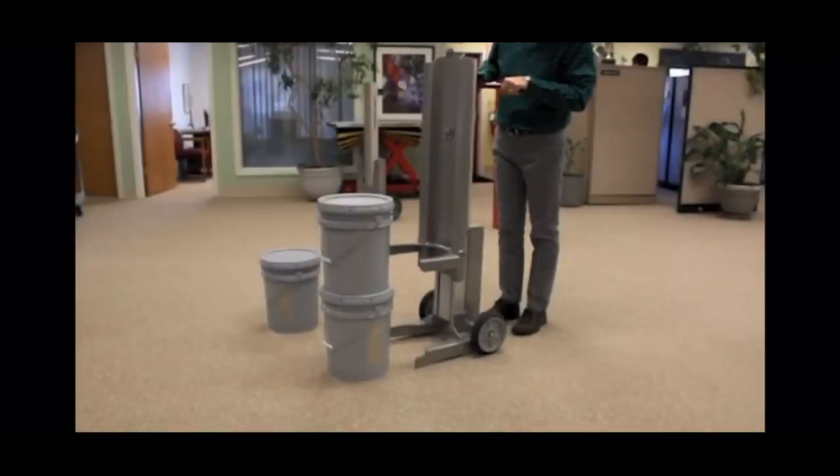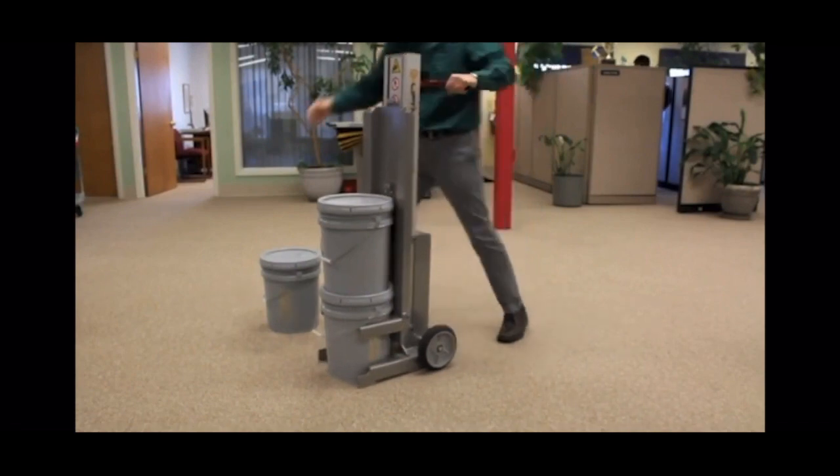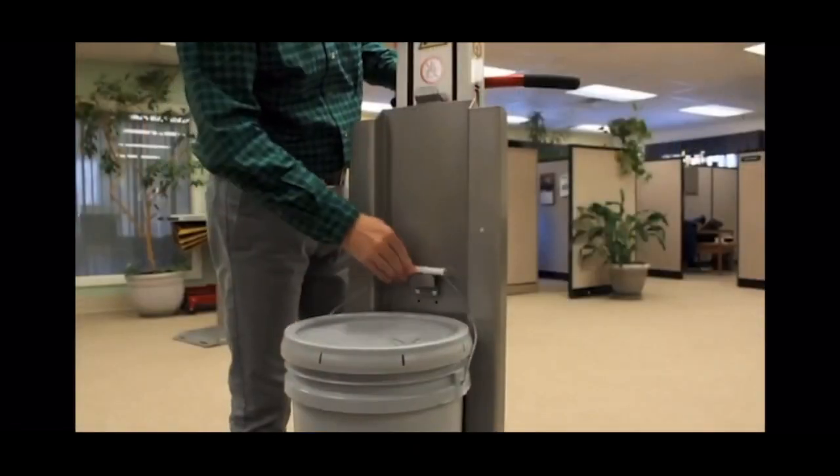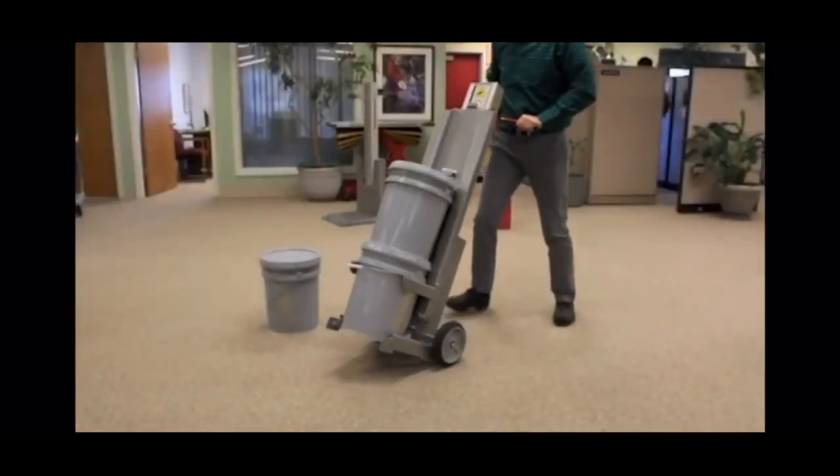To pick and transport a two-pail stack, move the pail lifter into position with the lifting yoke under the collar of the bottom pail. Then place the top pail handle in the pail retention clip. Lift the mast slightly, tilt back, and transport.